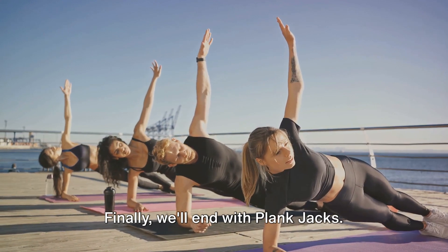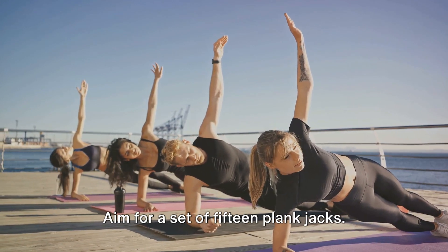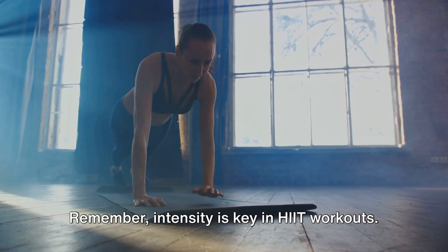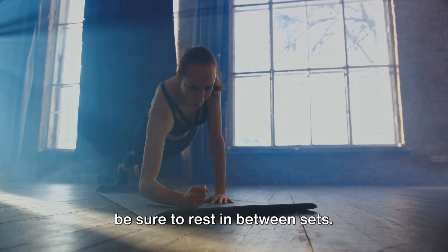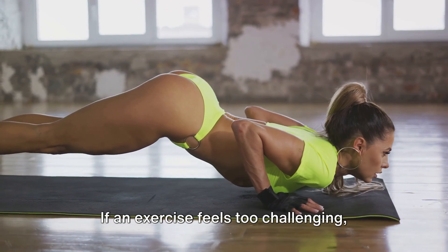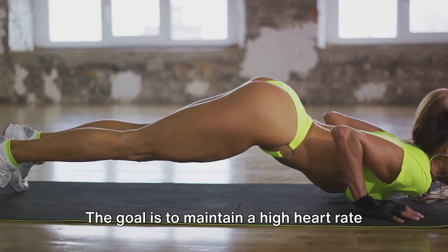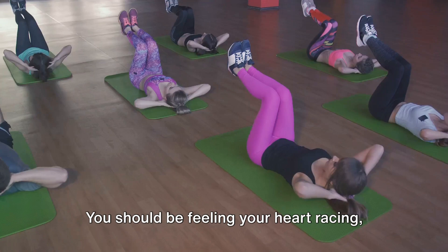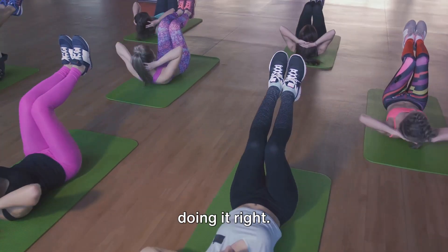Finally, we'll end with plank jacks. Start in a high plank position, then jump your feet in and out, similar to a jumping jack. Aim for a set of 15 plank jacks. This exercise is a full-body move that combines strength and cardio. Remember, intensity is key in HIIT workouts. Push yourself during these exercises, but be sure to rest in between sets. Don't forget to breathe, stay hydrated, and listen to your body. If an exercise feels too challenging, modify it to suit your fitness level. The goal is to maintain a high heart rate throughout the workout, but not to the point of exhaustion.